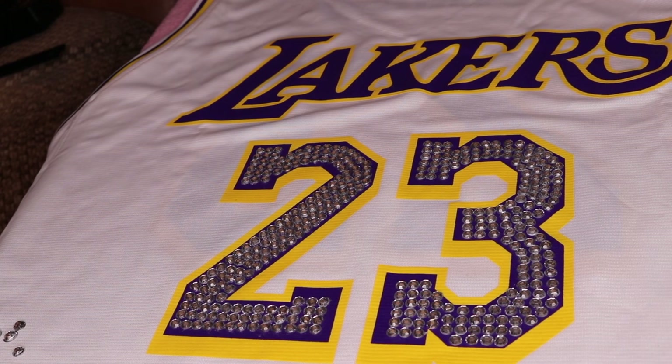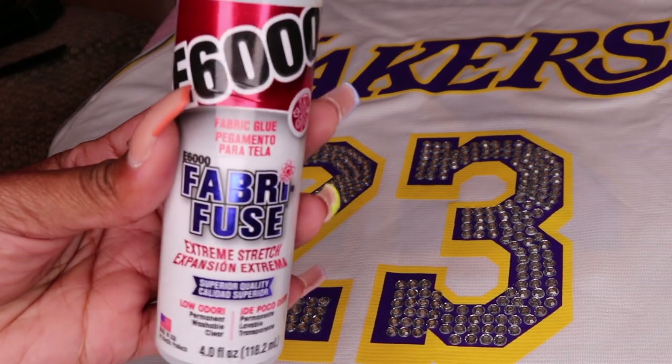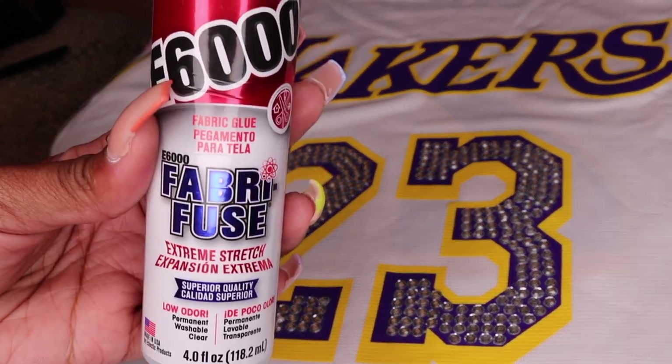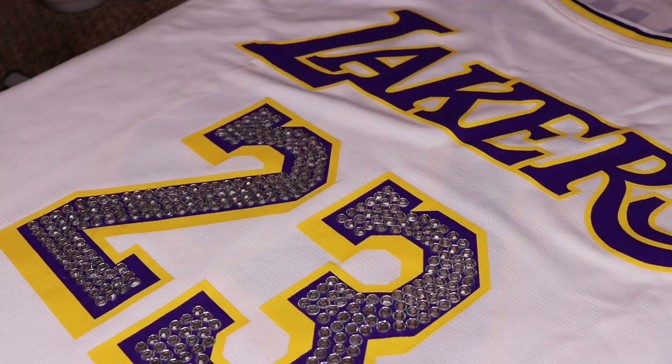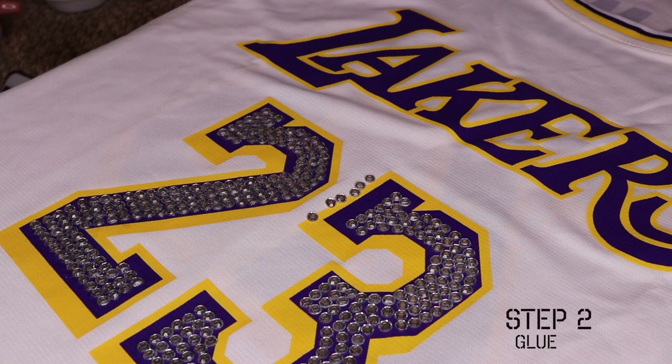This is what it will look like — this is ultimately what your final result will look like once you're done. Here is the glue that I use. Once again, this did not stay on, so would I recommend this? No. But if you're doing something else similar or something that involves fabric, it might work. It just did not work for this project.